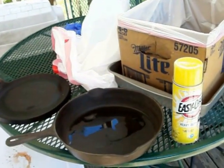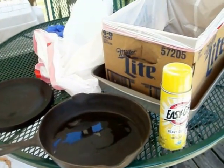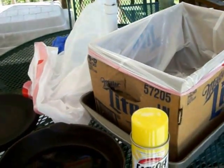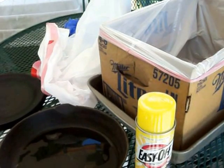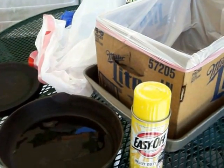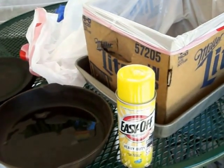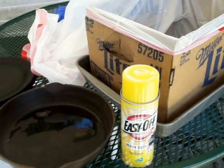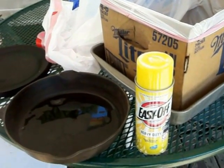I'm outside on a nice, dry, sunny, kind of windless day. We still have a little bit of breeze, so you'll need to pay attention to which way the wind is blowing. You don't want any of the Easy Off to blow back in your face, and you want to make sure you don't breathe the fumes.